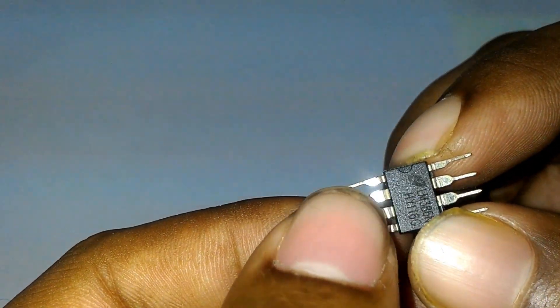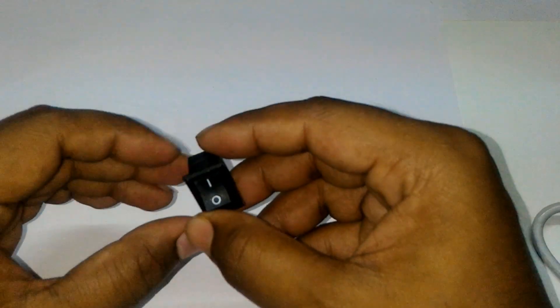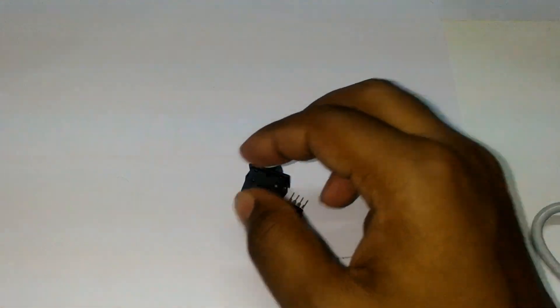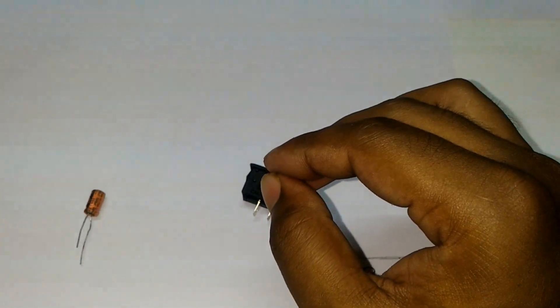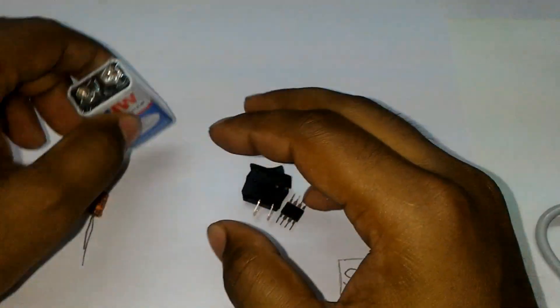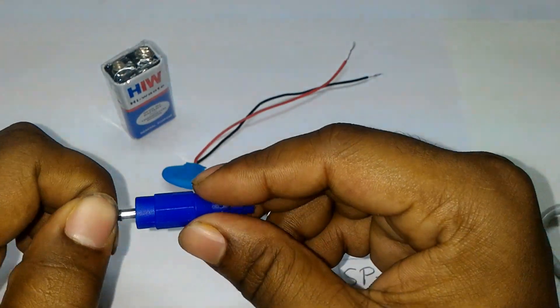Firstly I required an LM386 audio amplifier. Next I required a toggle switch. Next I required a capacitor — I use a 100 microfarad capacitor. Now I required a 9V battery, a battery holder, and most importantly a 3.5mm audio jack.